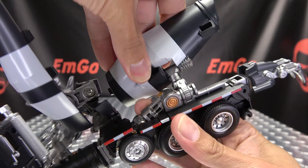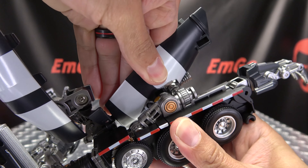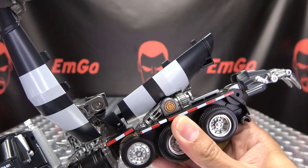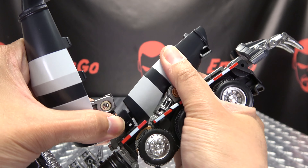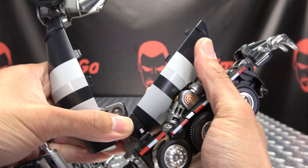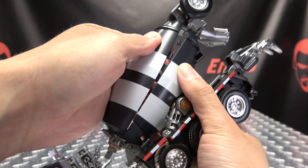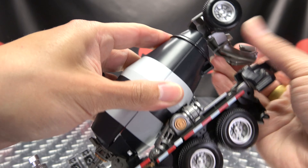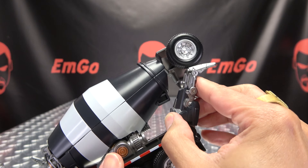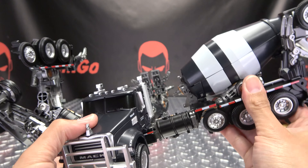You want to swing this back — you have this post right here that will go into that port right there. Just bring that around, line it up, and plug it in. Then take all this — this section will hook into this section — and bring all this down; that will all connect together right there. Take the hand and just bring it up like that for now.